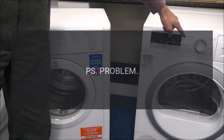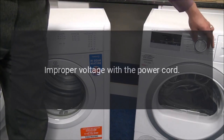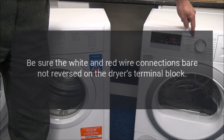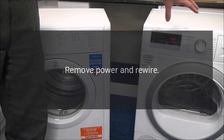Code: PS. Problem: Improper voltage with the power cord. Fix: Be sure the white and red wire connections are not reversed on the dryer's terminal block. Remove power and rewire.